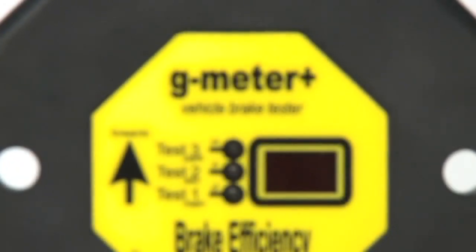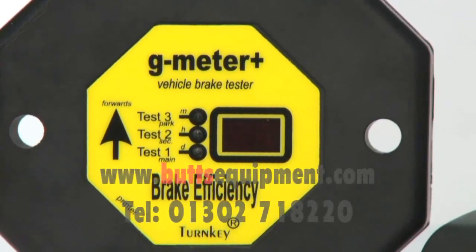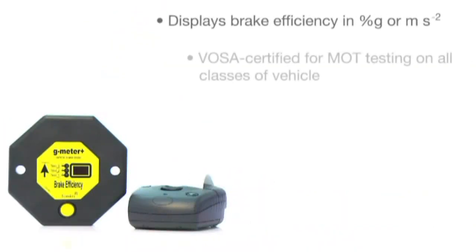The G-Meter is designed to be used for all statutory annual MOT brake performance testing of all classes of vehicles, in accordance with the Motor Vehicle Regulations 1981 as amended, and the Goods Vehicles Plating and Testing Regulations 1998 as amended.